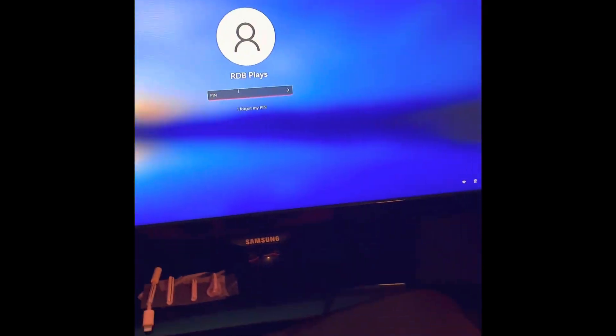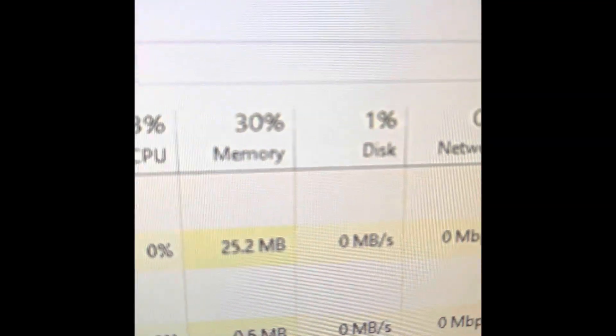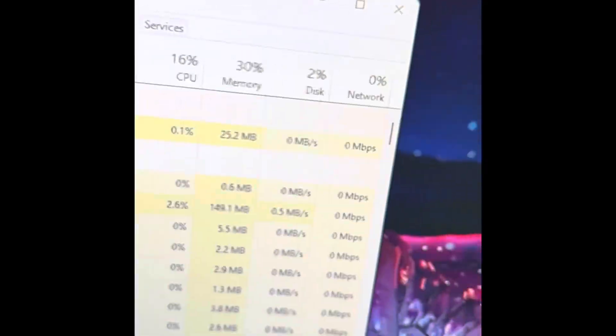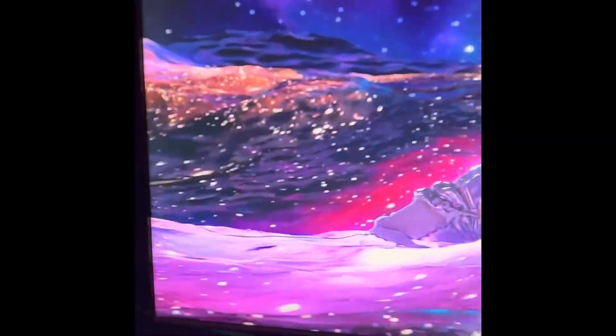It defaults to Windows 10 but I set it to Windows 11. Right now it's only using 32% of the CPU and 30% of its memory, 4% disk power and 0% GPU — probably because I have two live wallpapers and a bunch of background apps running.